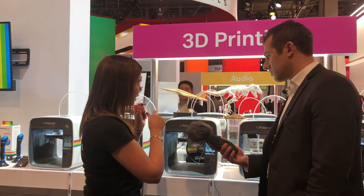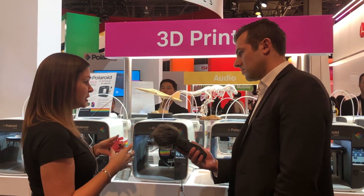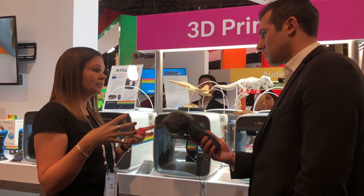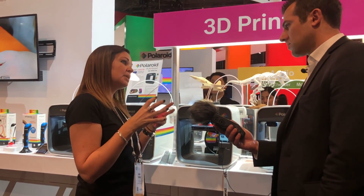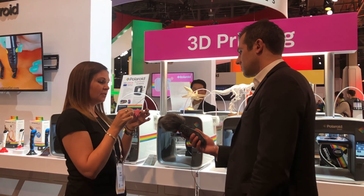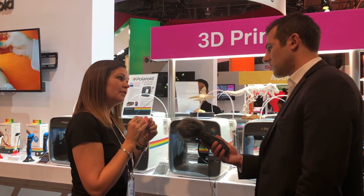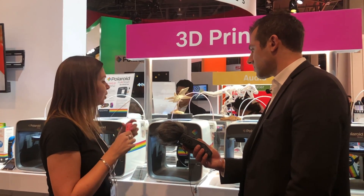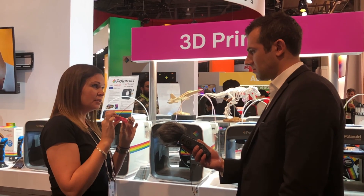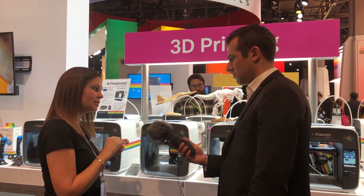It's currently printing in PLA. The reel at the back there is a 1 kilo reel — that comes with the printer when you buy it. It sits on a little holder, and the great thing about that holder is it tells you how much material you've got left on your reel. Our printing software tells you how much you need, and the holder tells you whether you've got enough. That 1 kilo reel does about a hundred of these little dinosaurs. Whatever your model weighs is how much material you use — there's no wastage.